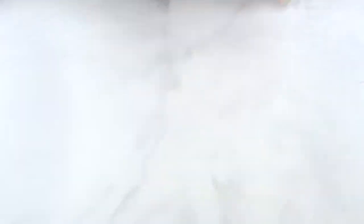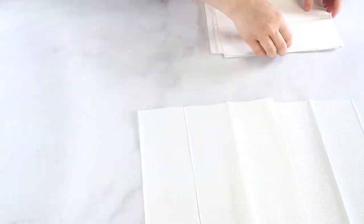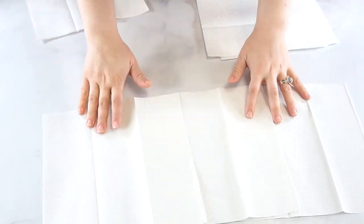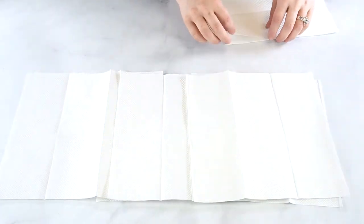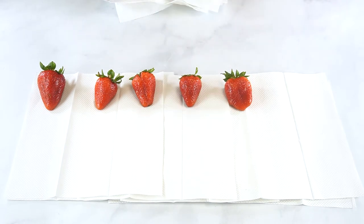Prepare the strawberries by washing and drying them. After washing the strawberries, lay them out to dry on several layers of paper towel. Allow them to air dry for 20 to 30 minutes.